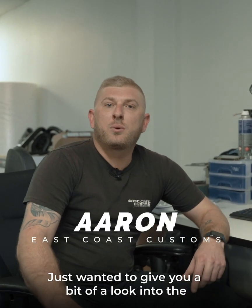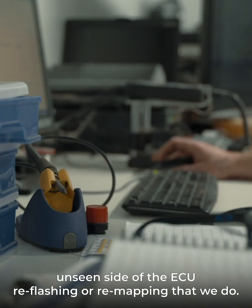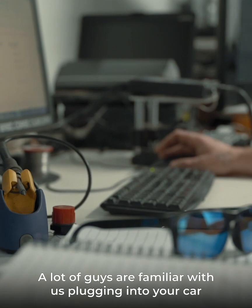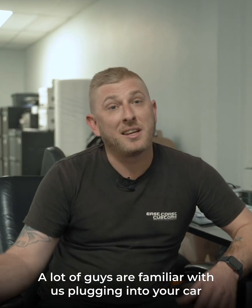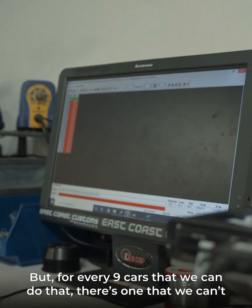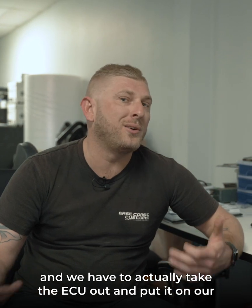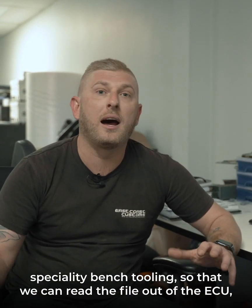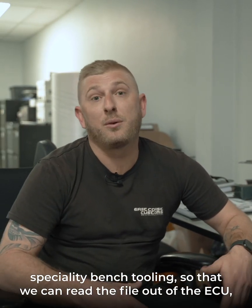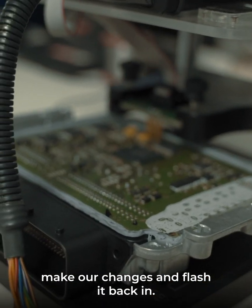Hey guys, Aaron from East Coast Customs here. Just wanted to give you a bit of a look into the unseen side of the ECU reflashing or remapping that we do. A lot of guys are familiar with us plugging into your car and reading the file out and doing a custom tune on your vehicle, but for every nine cars that we can do that, there's one that we can't — and we have to actually take the ECU out and put it on our specialty bench tooling so that we can read the file out of the ECU, make our changes, and flash it back in.